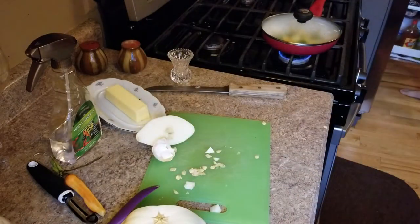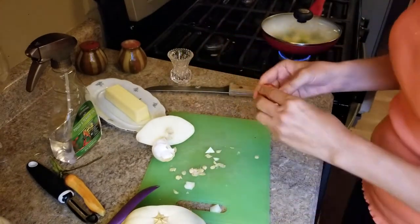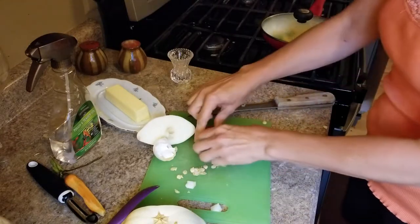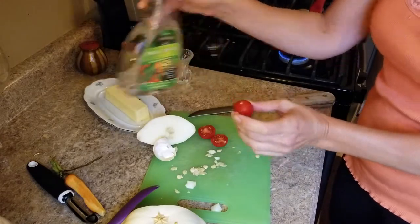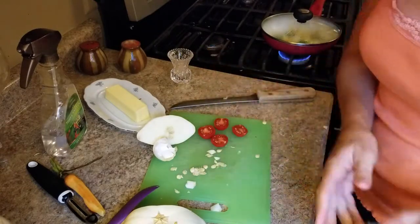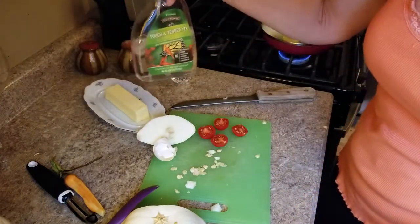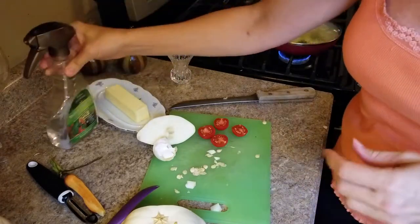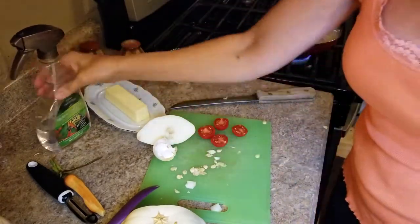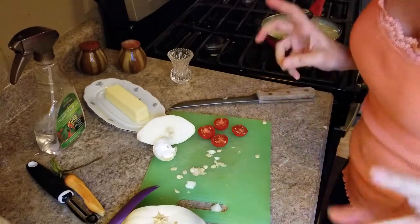I'm going to go grab some cherry tomatoes from outside — love my cherry tomatoes now that they're finally coming in. Don't forget to wash your veggies, especially if you buy them from the grocery store. I have a cleaning spray for veggies — it's chemical-free and it's my secret weapon. It doesn't just do veggies; it does a ton of other things.